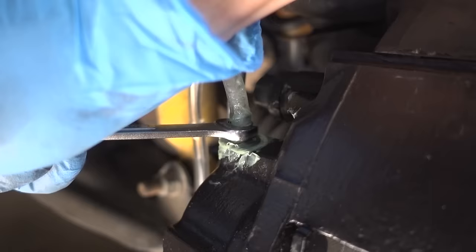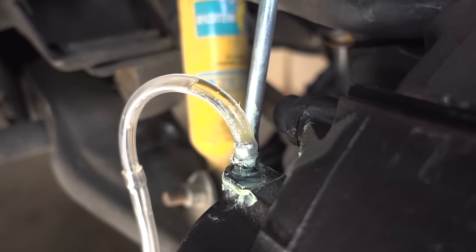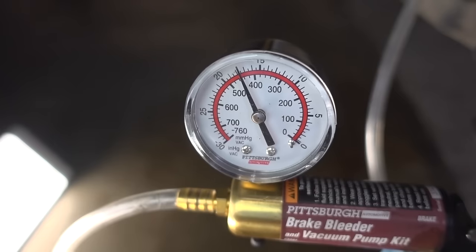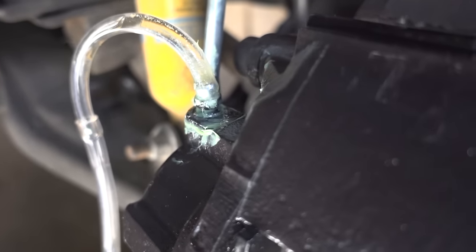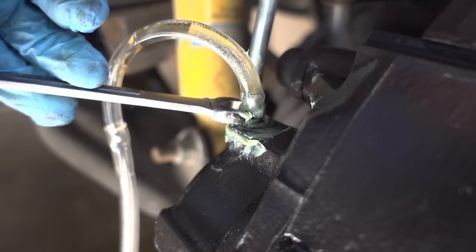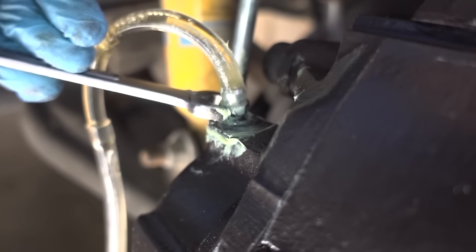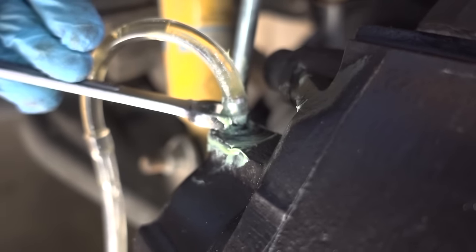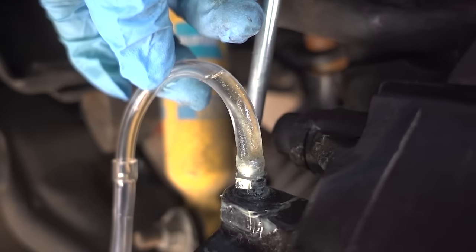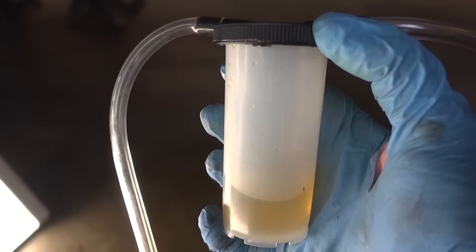The next thing we're gonna do is take our 10 millimeter wrench and crack open this bleeder valve. And there you can see slowly but surely our fluid is now being sucked out through the caliper and into our catch bottle. I do have a good vacuum being pulled and the bleeder valve is open just enough to let this process go slowly. If I open it a little more the fluid will flow faster. Keep in mind the more you open your bleeder valve, the more opportunity for air around the threads to enter, so keep your bleeder valve barely cracked open.